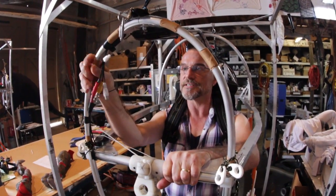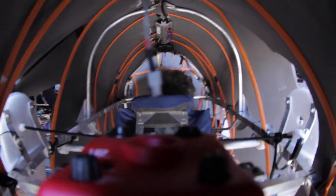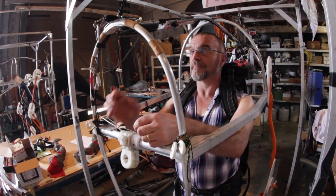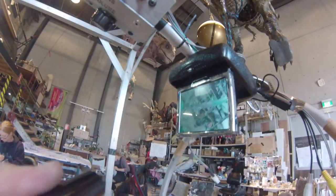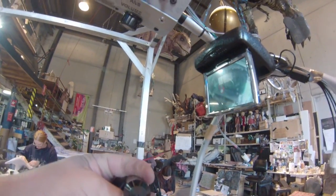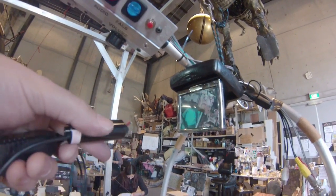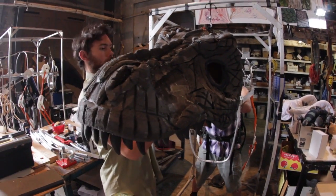Here we are on the inside of the skeleton of what's going to be the juvenile T-Rex. And without its skin on, you can see the tech — so they can see where they're going. We've got a little flip-down screen, and that's linked up to the camera that's actually in the nostril of the puppet, so they can see exactly where they're going right in front of them.